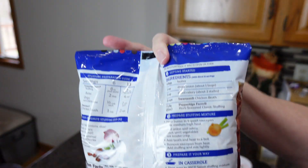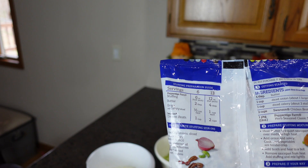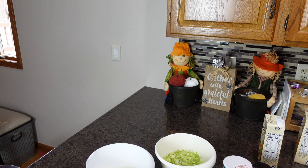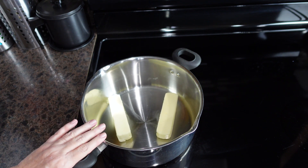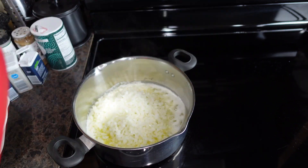On the back of these bags there is a recipe for the stuffing, but I'm going to tailor it the way I like. When it comes to seasonings, everybody's level is different, so I put in as much as we like. My suggestion is to start light and add more gradually until you get the taste you want. The first thing we want to do is melt our butter, then add in the onions and celery.